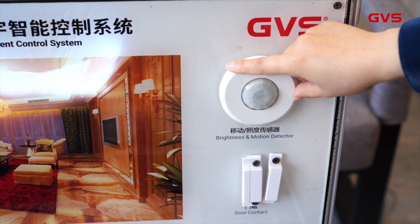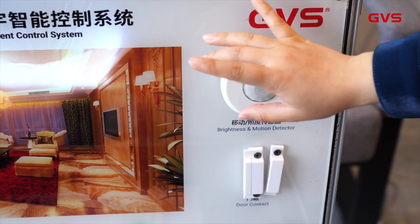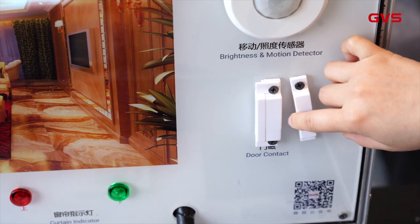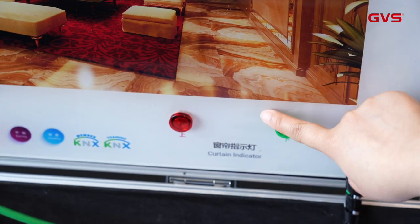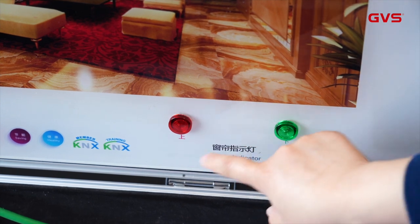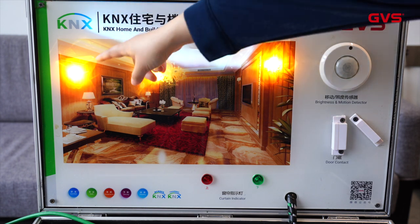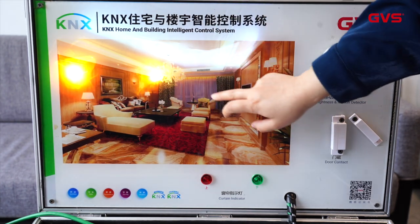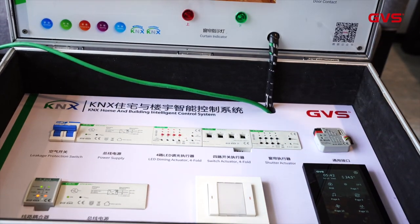Here you can find the brightness and motion detector. From the line, you can tell when it detects movement or the brightness is getting dark, it will turn on the light automatically. And here is the door contact — it is connected by the universal interface. And these are two curtain indicators, because we cannot install a real curtain on the demo case, so we use two indicators to show the demonstration. We also have lighting on the back side — the LED strip and the lights — so when you press the touch panel or push button, you can see the reaction here.